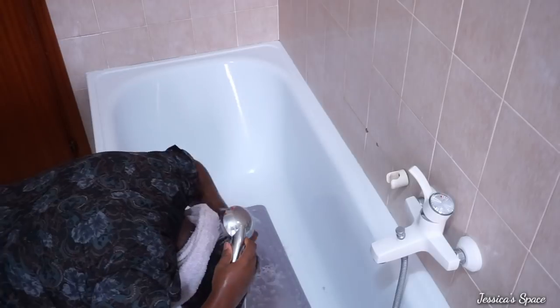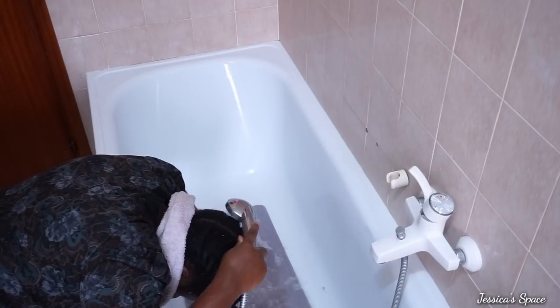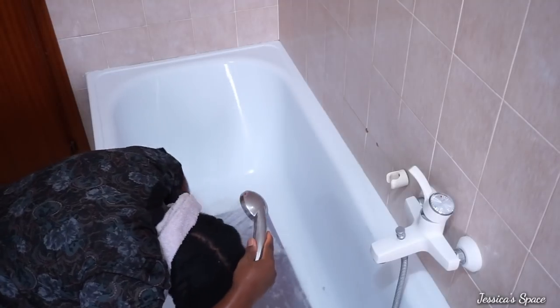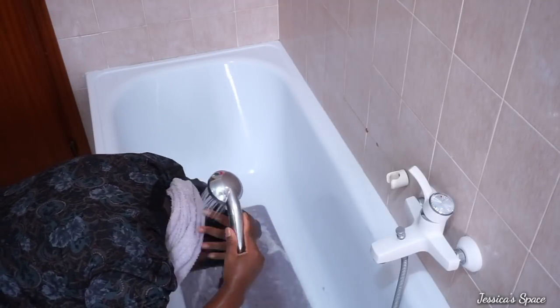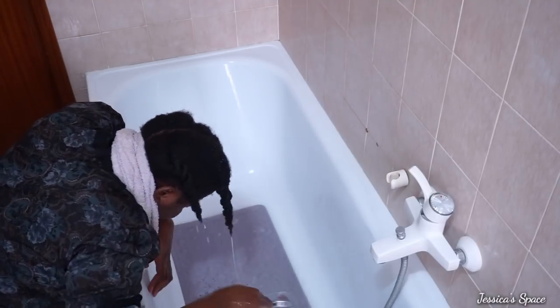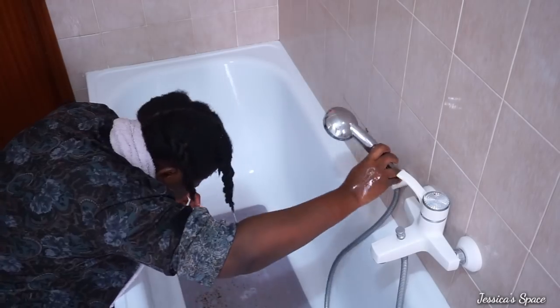After working on all four parts of my hair, I'm going to rinse out the conditioning rinse using the same warm water I've been using. And then I will pat my hair dry. That's all for the washing process.